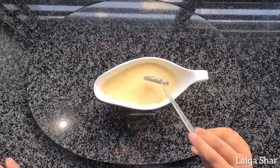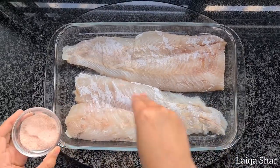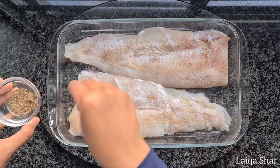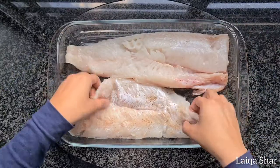Place your fish fillets into a baking dish and season with some salt and pepper. I am using hake. Turn the fish over and season the other side as well.